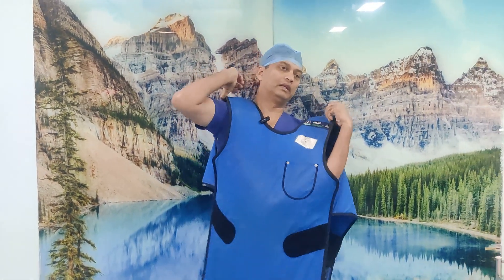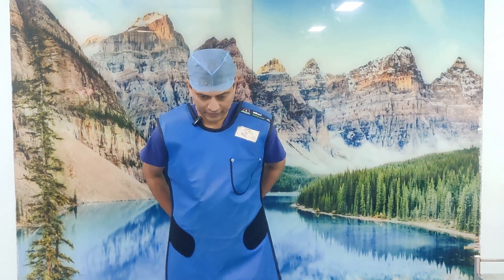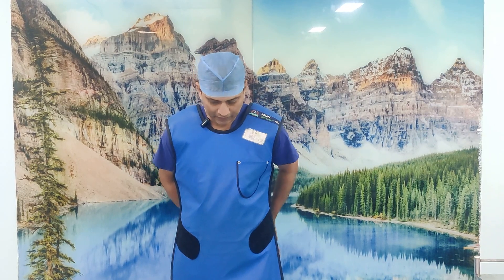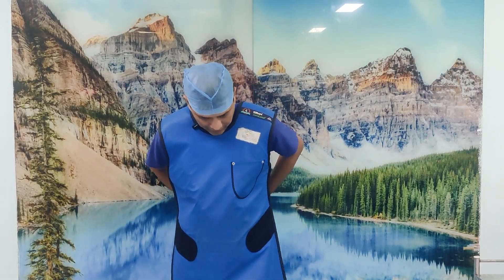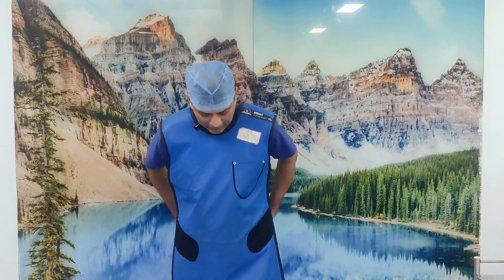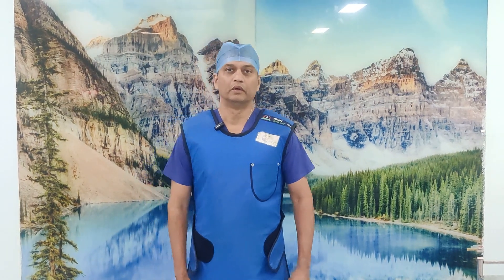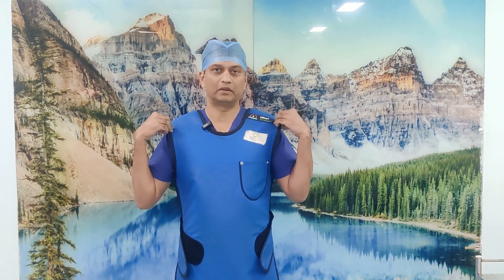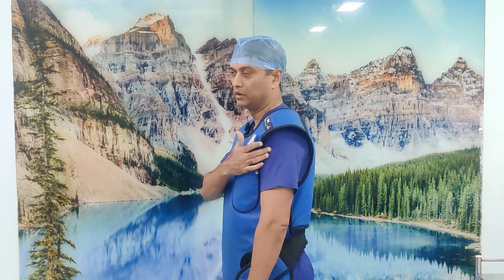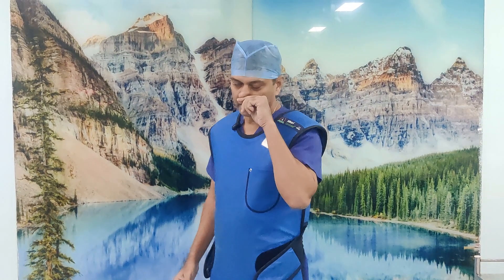So what most of us will do is we will do this - strap it across - and that is our wearing of the lead apron complete. Now when you wear an apron like this, the whole weight of the lead apron is coming onto your shoulder. Because of its weight, it drags down, and as time progresses, you can feel tired.